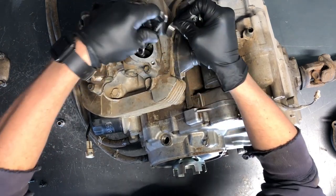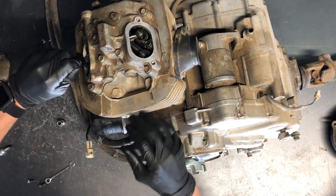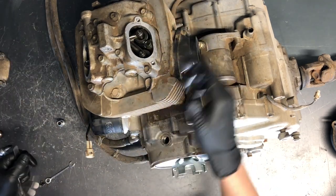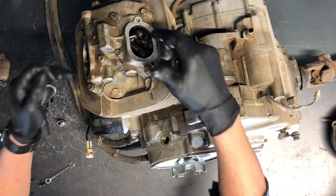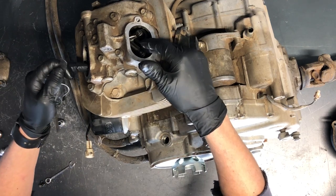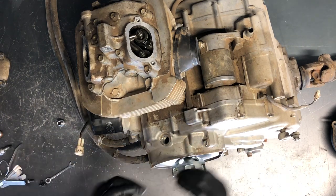Slide the feeler gauge back and forth — if it slides you're all set. Do the same thing with the exhaust valve using the 0.25mm feeler gauge, adjusting the same exact way. Put everything back together, spin it, and make sure all lock nuts are tightened and there's clearance. Find your spot on the flywheel line where the valves are as loose as they'll ever be. Once it checks out, go ahead and put everything back together and your motor will be good to go.